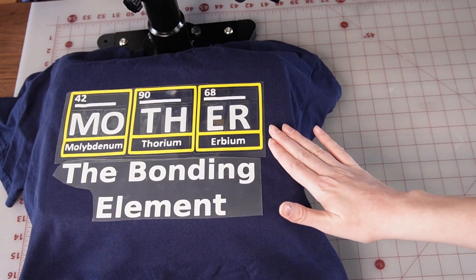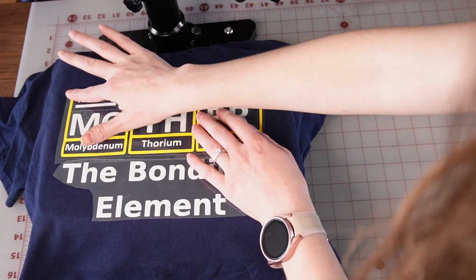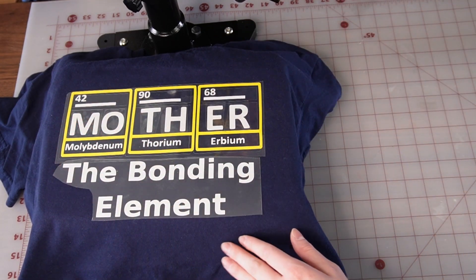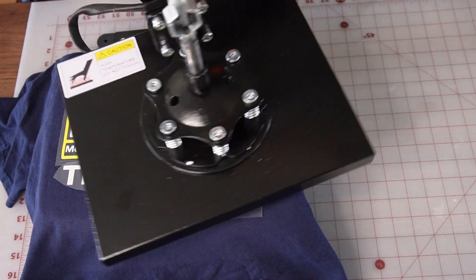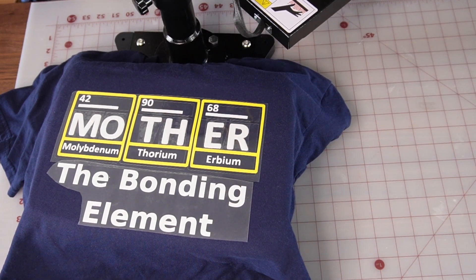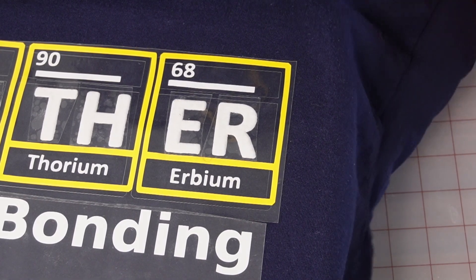All right, so we have our wood underneath. I actually put the carrier sheet back over the HTV just so that doesn't get on our iron. It's hard to tell for you, but I can see it's already starting to puff up there.